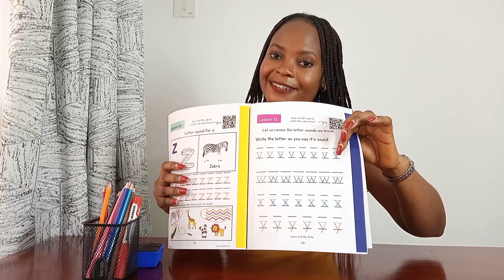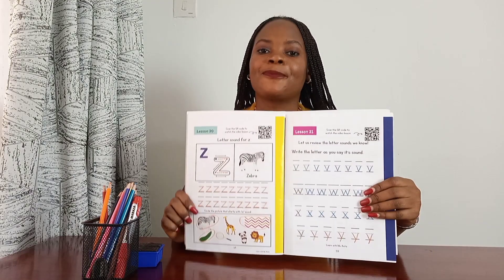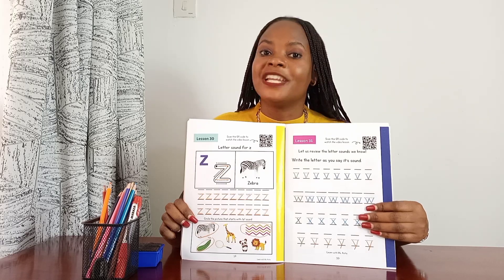You're going to get your pencil and write the letter sounds down as you say them, like this. Then you repeat that until all of them are done.